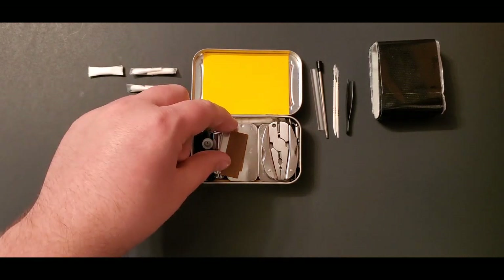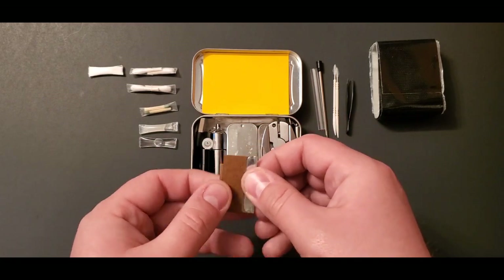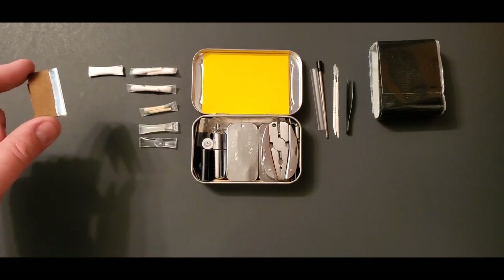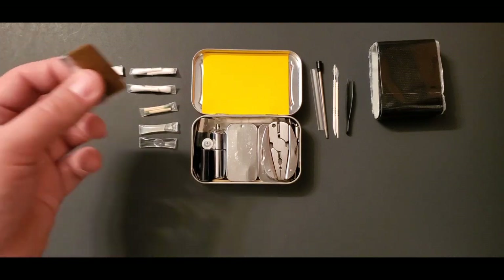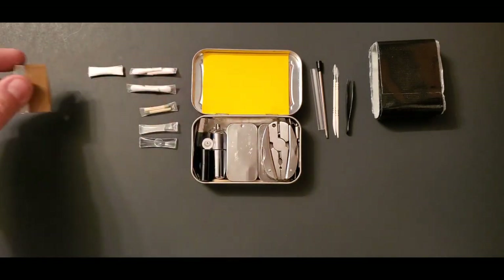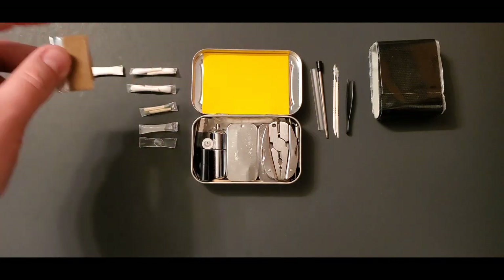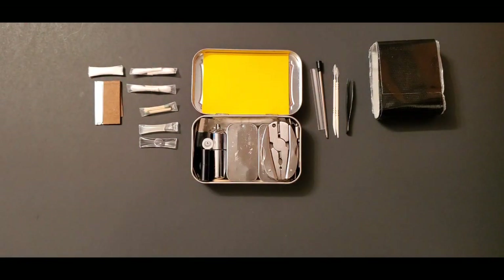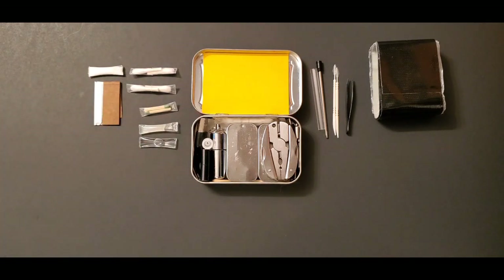Next is a used razor blade that I keep on the top for easy access — I use it to cut into the straws for the Visine, petroleum jelly, and baking soda. I do have a second, unused razor blade deeper in the kit. I've also used the top one for cutting open boxes or trimming a hangnail.